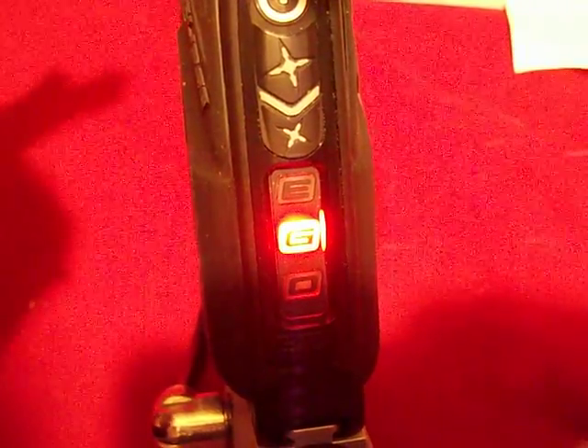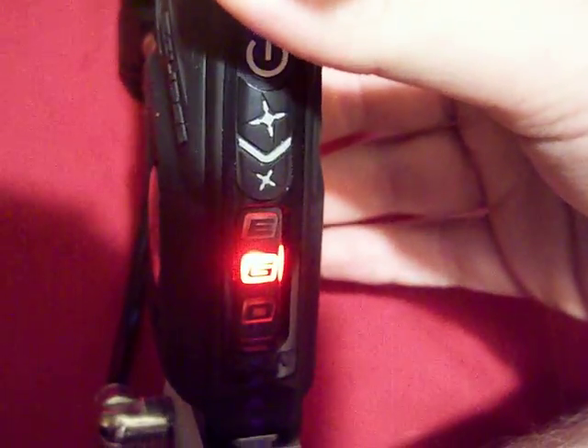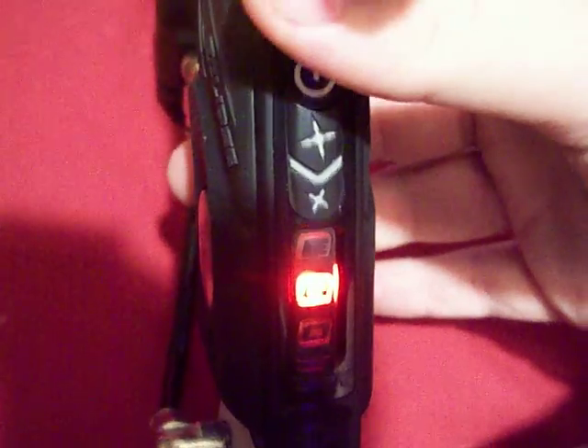The first thing you come to is red, and that's the firing modes. There are only three on the gun: uncapped semi, cap semi, and capped PSP. To check it, just tap the trigger — one flash means you're on uncapped semi.